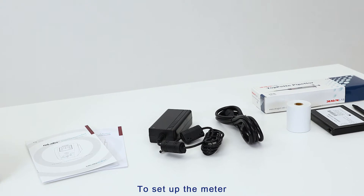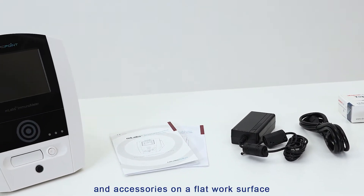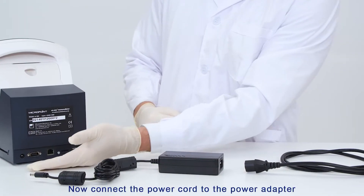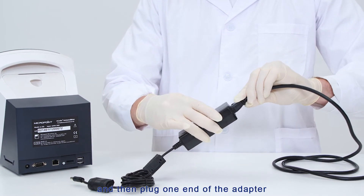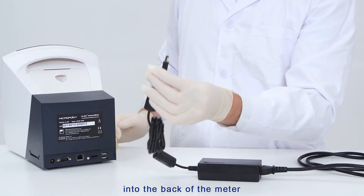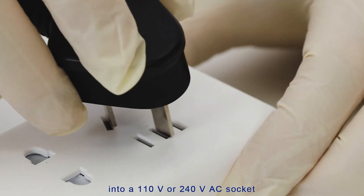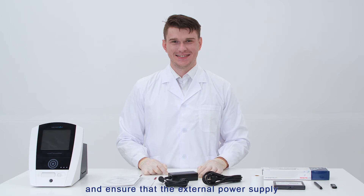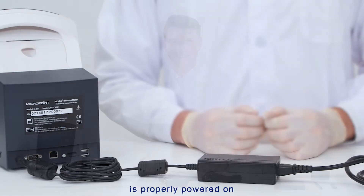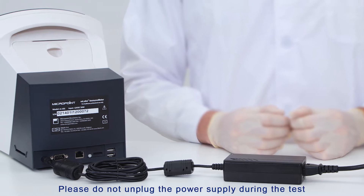To set up the meter, place the M-Labs Immunometer and accessories on a flat work surface. Connect the power cord to the power adapter, then plug one end of the adapter into the back of the meter. Plug the other end into a 110 volts or 240 volts AC socket with grounding protection, and ensure the external power supply is properly powered on. Please do not unplug the power supply during the test.